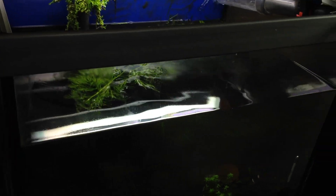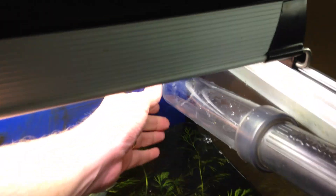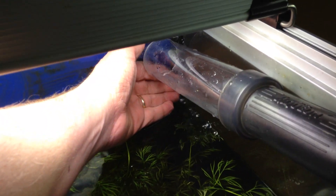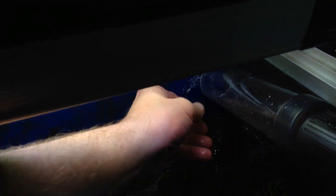Hey guys, just started putting water back in the tank, showing how this is working. I've got a clamp here holding this against the side, and I'm just trying to keep it above the water level, drip it in. I touch here, fill the water, touch here, fill the water, and it's about the same.